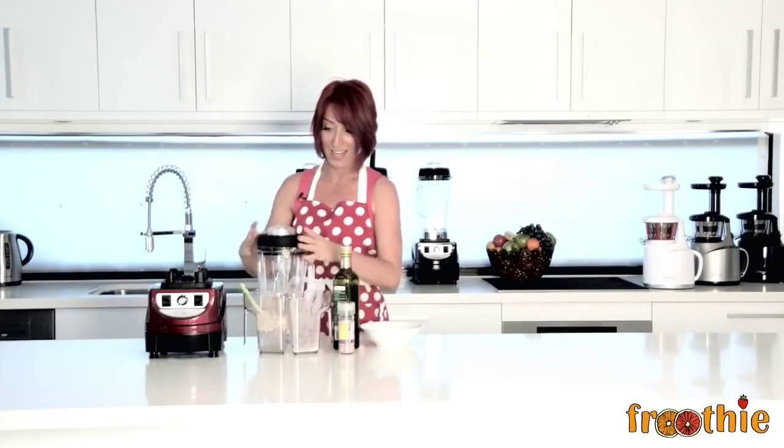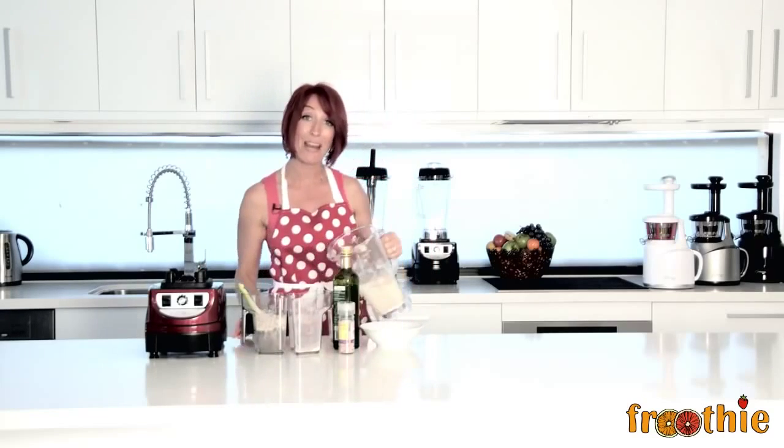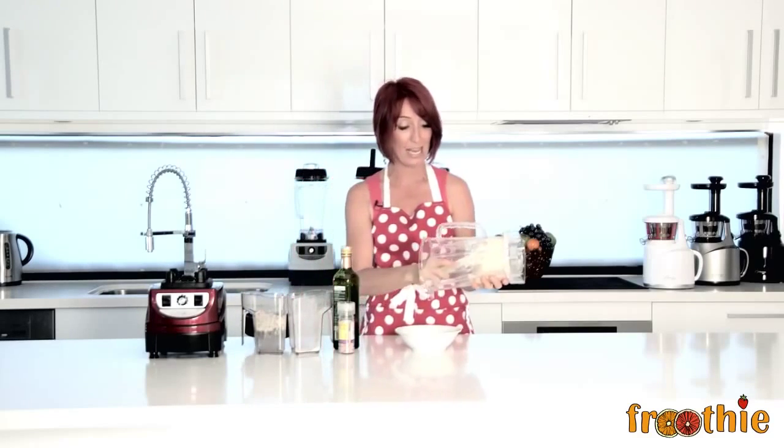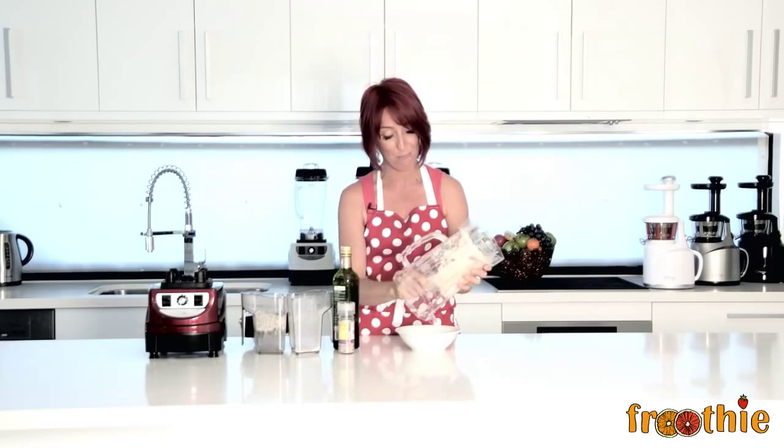There we have it — kneaded bread dough. All we have to do is use our scraper to scrape it out of the jug, pop it in a bowl, let it sit covered with a damp tea towel until it's risen to the desired height, then pop it in the oven and bake it.